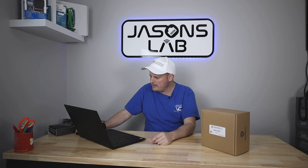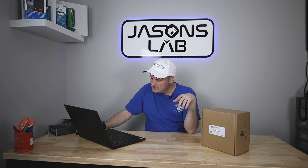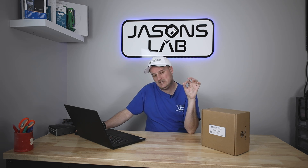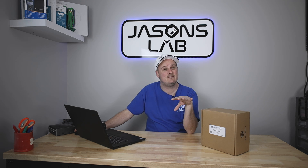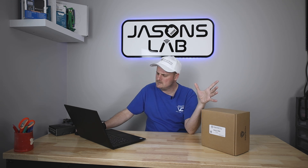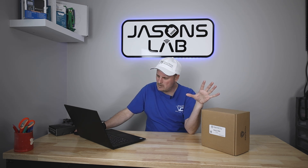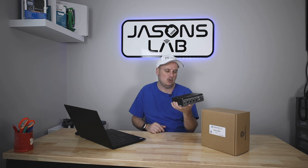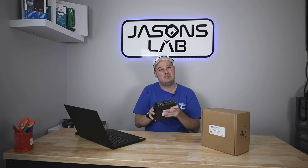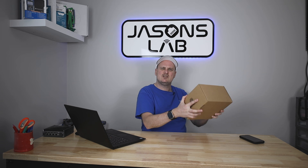It comes with SATA data and power cables for internal SSDs and a quick start guide. It's also capable of 4G LTE — you'd have to buy the card and probably antennas. That would be great for a firewall; I probably wouldn't buy the i5 or i7 for a firewall but the i3 would be perfect for pfSense or OPNsense. I like that it's fanless — this box stays cold and serves really well.